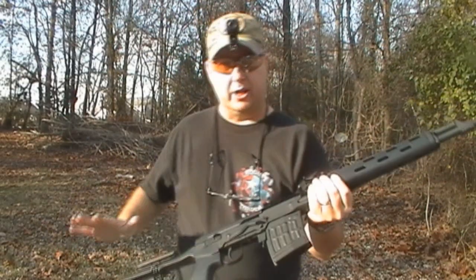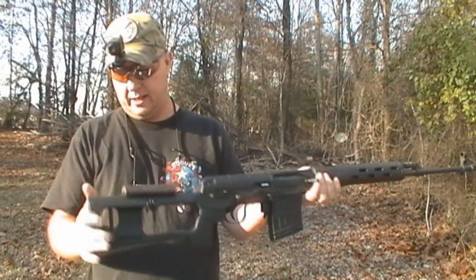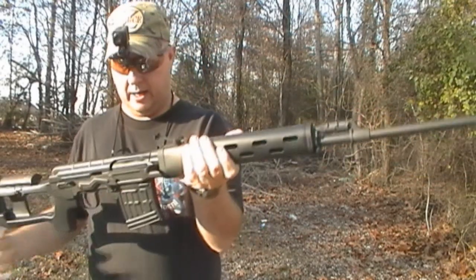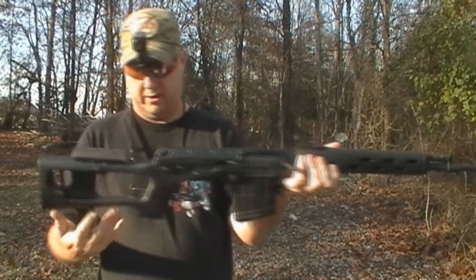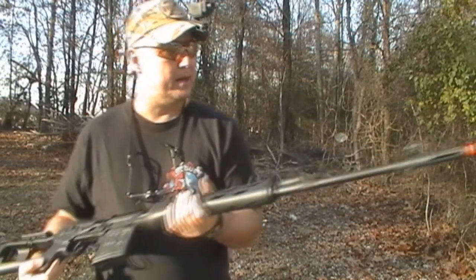Now, let's talk about this gun. First of all, it is built solid. It looks good. It is mostly metal. There are some synthetic parts right here, and the stock is synthetic, but everything else is metal.